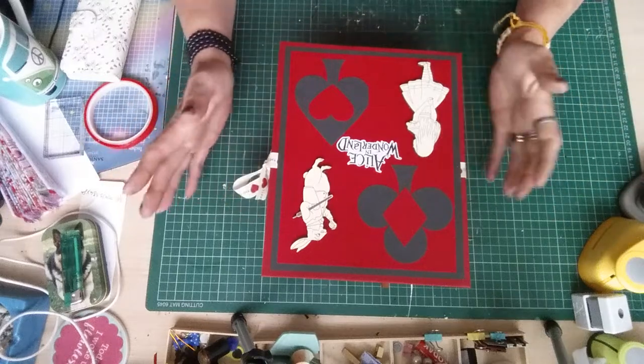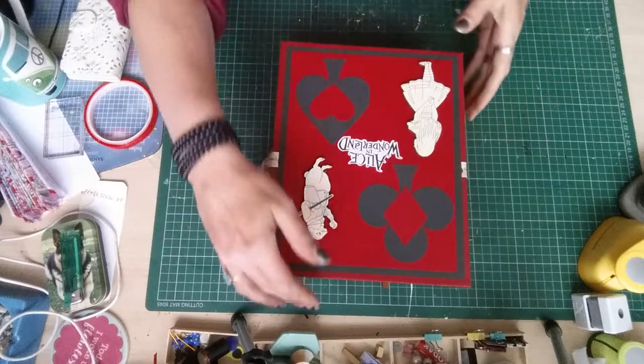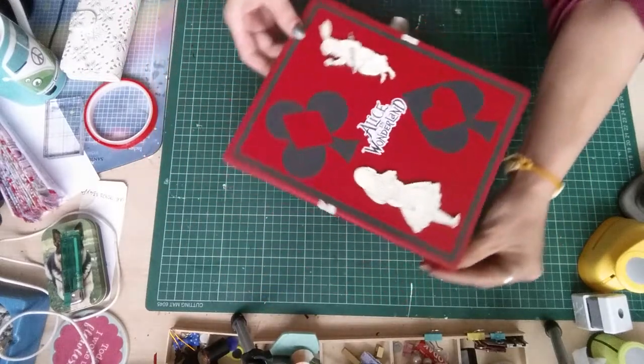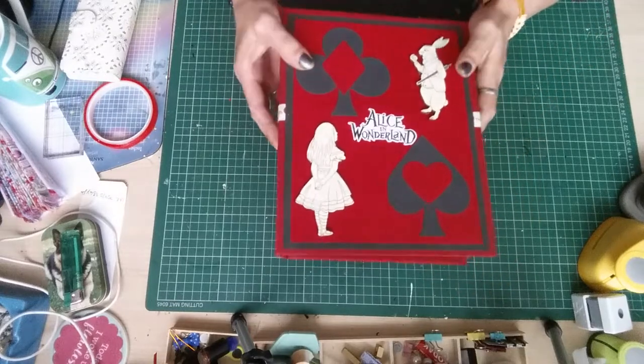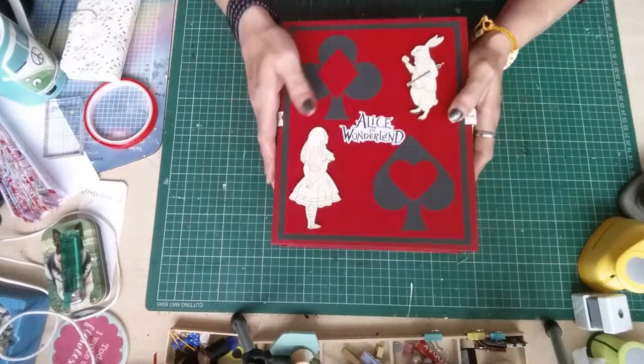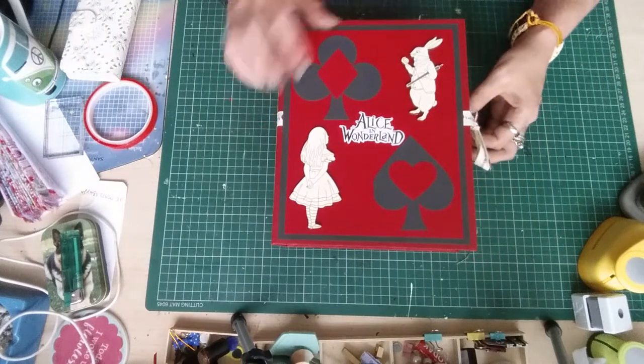Hi guys, I've just come on to show you the completed Alice in Wonderland book that I've made. It starts off looking like this — it's quite heavy, it's a large book, it's eight by ten, and the pages are nine by seven.